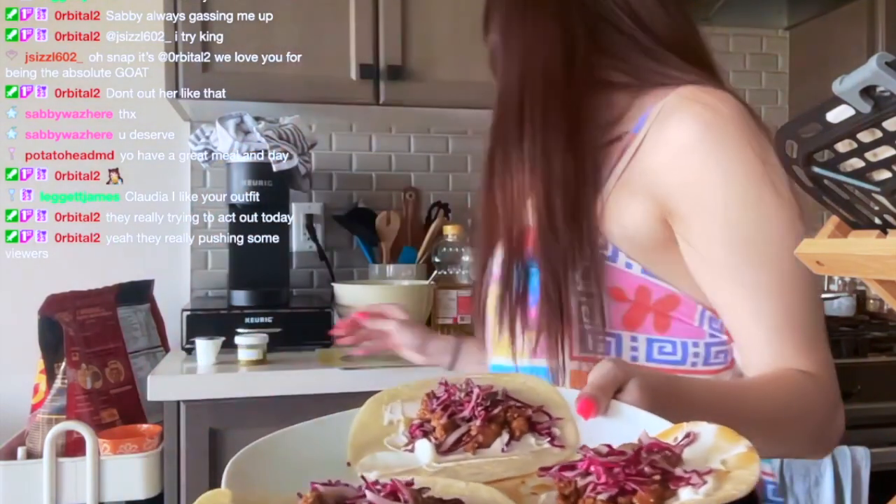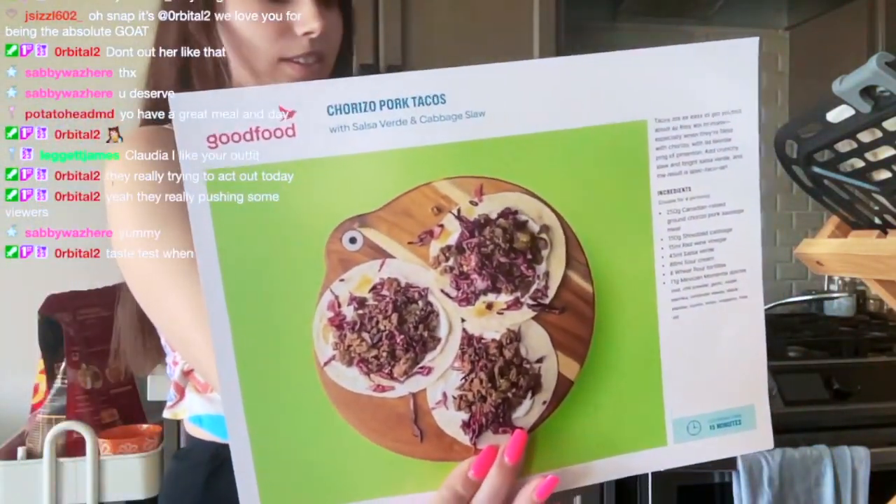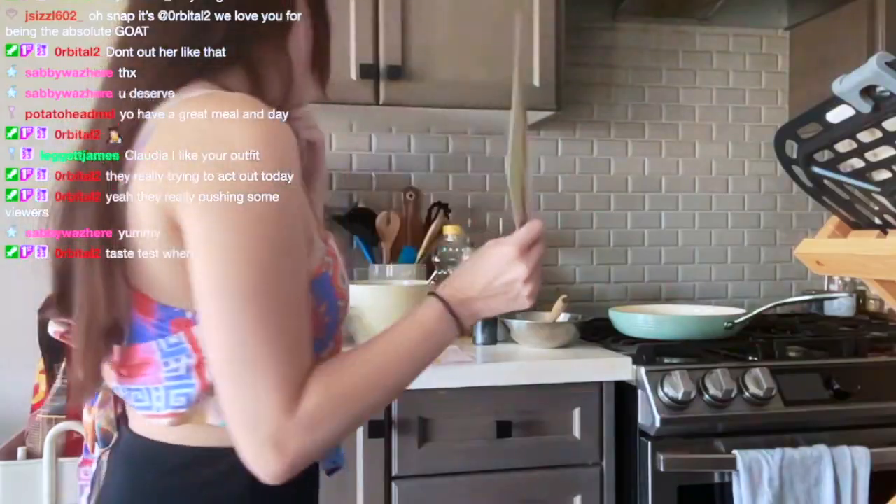I think they look super good actually. Hold on, this is the picture — and these are my tacos. Now before I taste them I do want to get a picture.